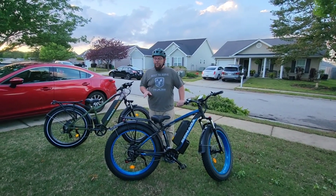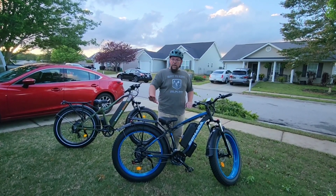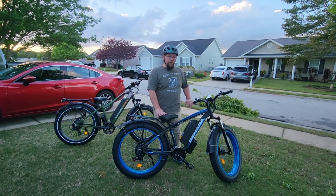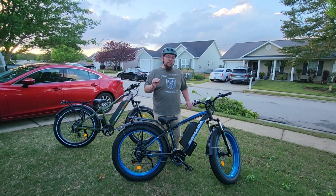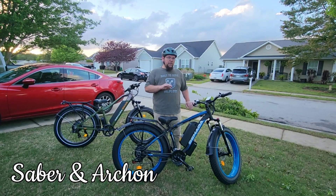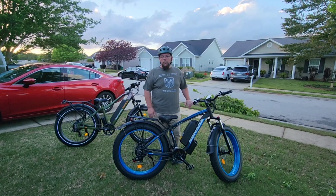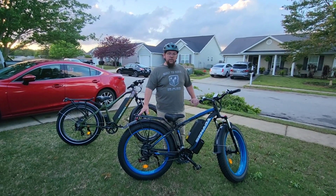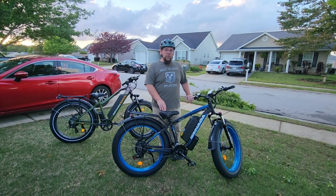As you can see, we got them both put together. The first one was a little more difficult — first time I ever put one together. The second one went a little faster. They're made by the same company but they're two different models, so there were some differences in putting them together. But overall, if you're patient and have good lighting and someone to help you hold the bike, 30 to 45 minutes and you should be able to completely assemble one. It comes 90% or better already assembled — all you had to do was put on the front tire, handlebar, back rack, taillight, headlight, and pedals. Just a few things, and now we're going to take them for a test ride.